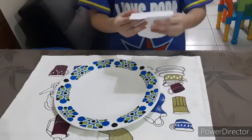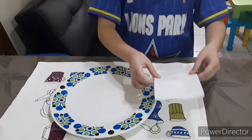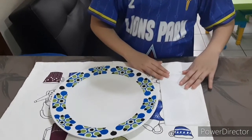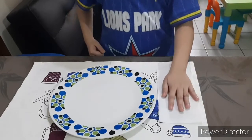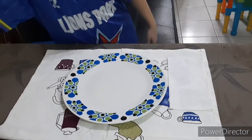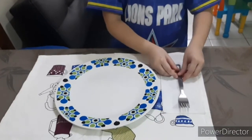Lay the napkin to the left of the plate. Place the fork on the napkin.